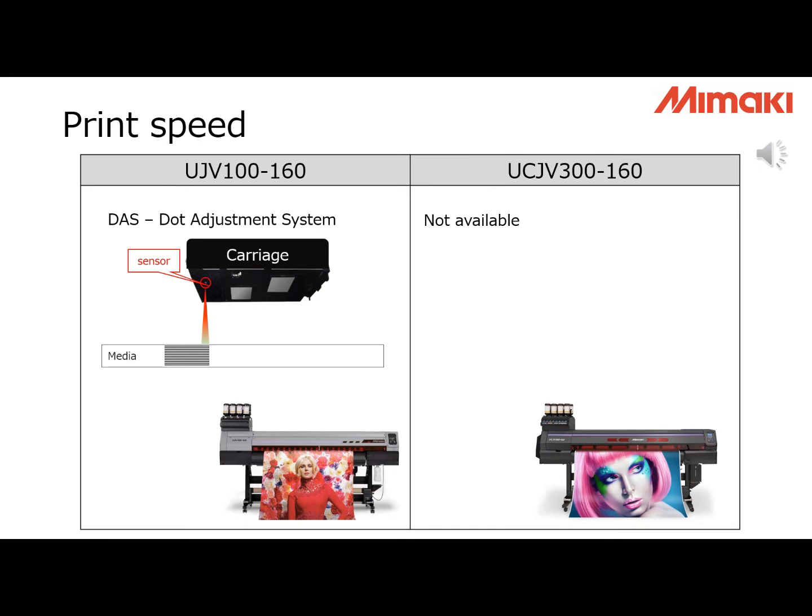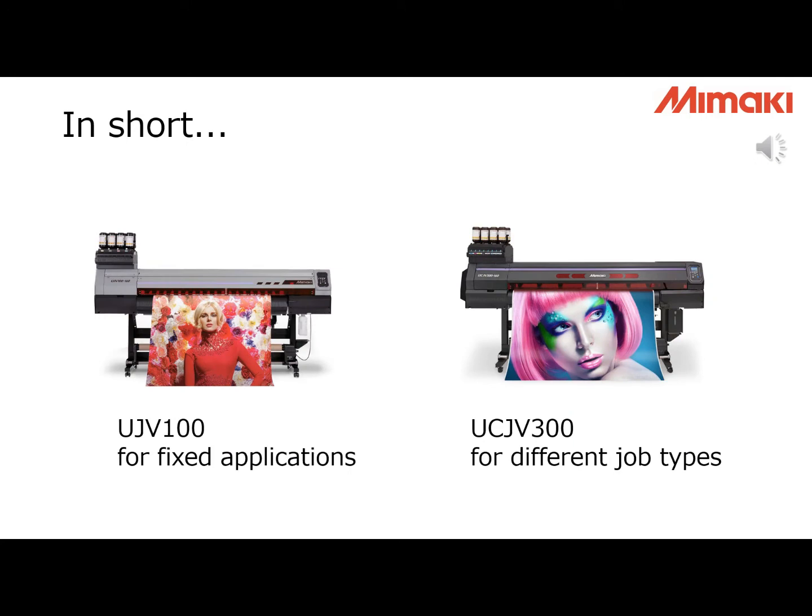Another difference is that UJV100 has a dot adjustment system, where the printer can automatically adjust for X and Y directions. This is newly developed for UJV100, and UCJV300 doesn't have this function. In short, we recommend our UV printers — UJV100 or UCJV300 — for your white ink application. Both printers are good for window graphics as well as other regular signage printing, including backlit applications. If you have a fixed application, UJV100 is better because the cost is lower for both machine and ink. If you want to accept many different job types, UCJV300 is better, as you can print in many layers for special effects.